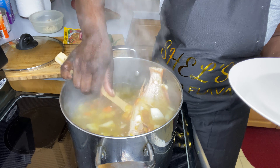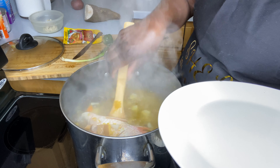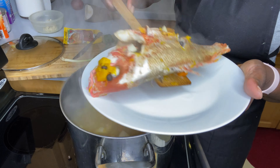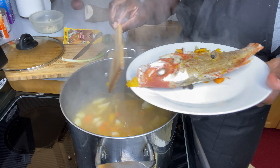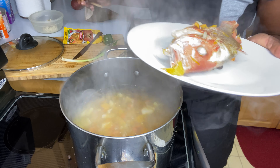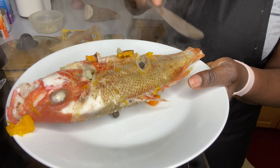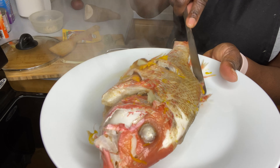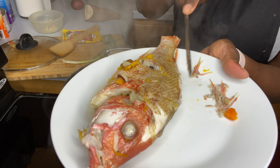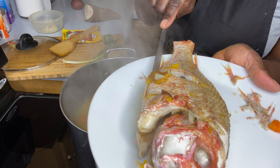So it's about 10 minutes in and I'll be removing the fish. Here I remove my fish from my pot, and I normally use a knife and just try to get the bones to the side — some bones are really hard to remove.